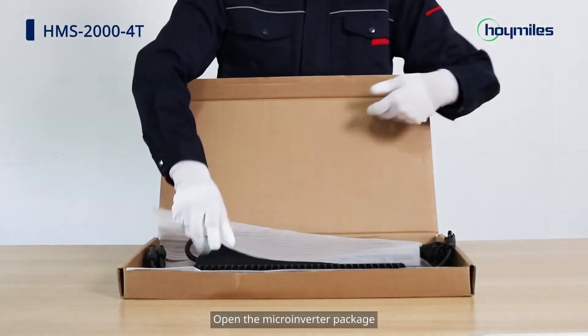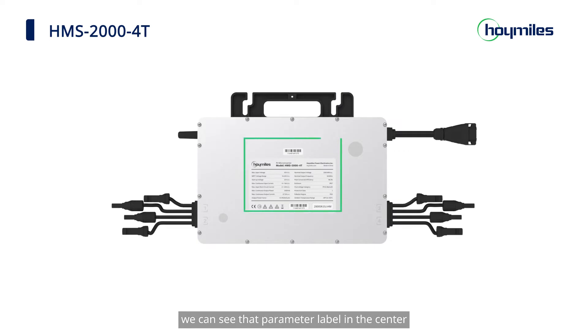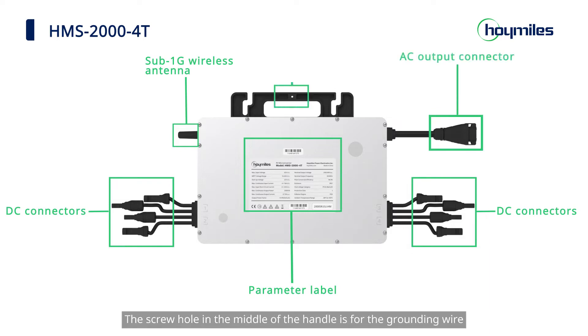Open the microinverter package. We can see the parameter label in the center. At the upper left corner is the SUB 1G wireless antenna. The terminals on the left and right are DC connectors, and on the upper right is the AC output connector. The screw hole in the middle of the handle is for the grounding wire.